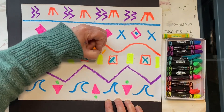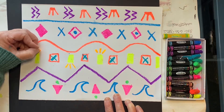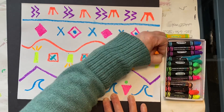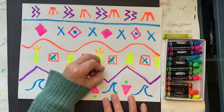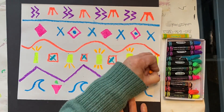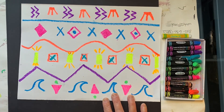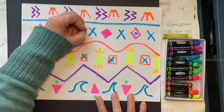I think I'll add one more thing to my third row of patterns — three short orange little lines on the tops and bottoms of each yellow rectangle. Let's add some dots to the second row.